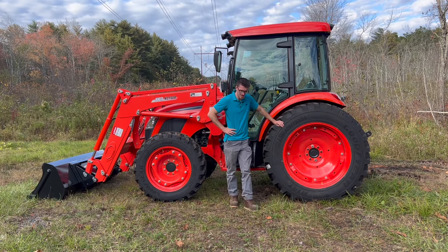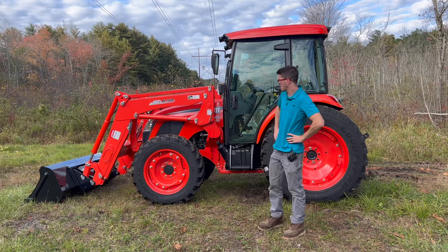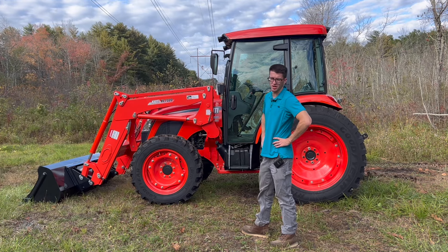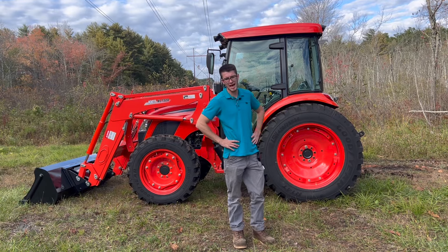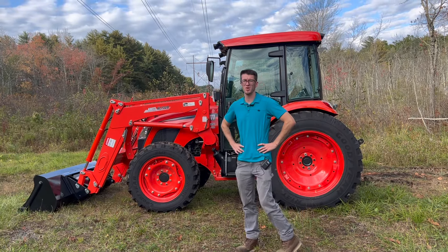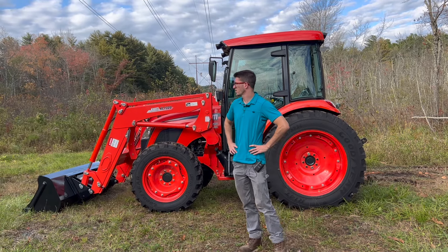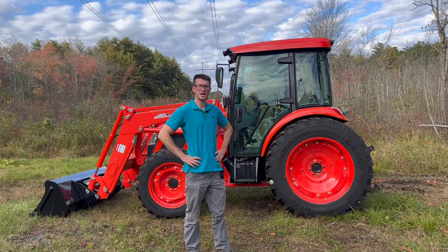I can't say enough good things about this RX series — it just seems like every year they get more and more popular. This is Marshall Kirby from Orchard Hill Farm Equipment showing you guys the RX 6620 power shuttle cab with a loader and R14 tires. We hope you guys enjoyed the video. If you've got any questions on this series, shoot us an email or give us a call at 413-253-5456. Thanks.